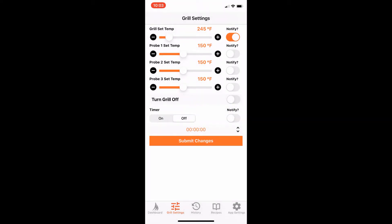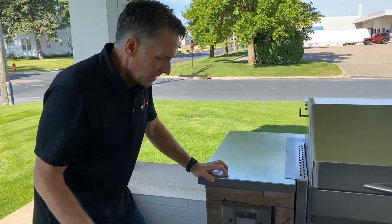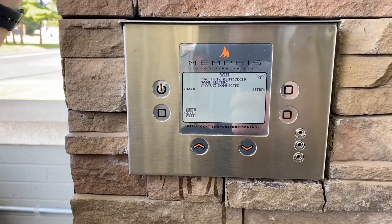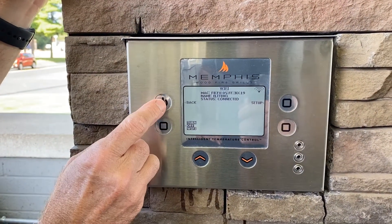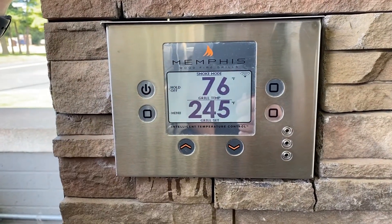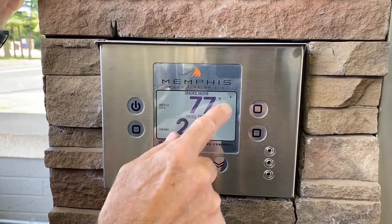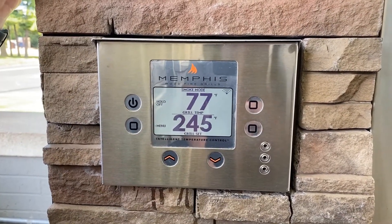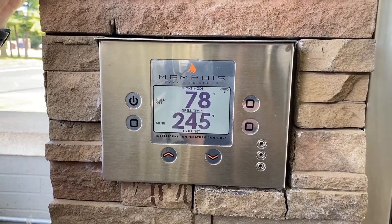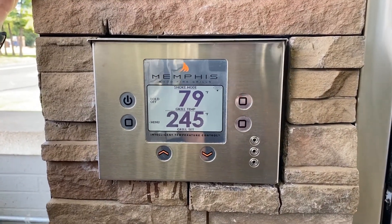Now we'll take a look at the grill. We just completed the setup with the app, so take a look here on the controller — the status is now connected. I'm going to go ahead and back out of the screen here and back to our main screen. I changed the temperature to 245 degrees, which is what is shown here. I've got one bar of signal strength from the Wi-Fi here at the office — it's a little bit on the weak side at minus 76. You want to get as close to zero as possible for a strong signal at your grill.